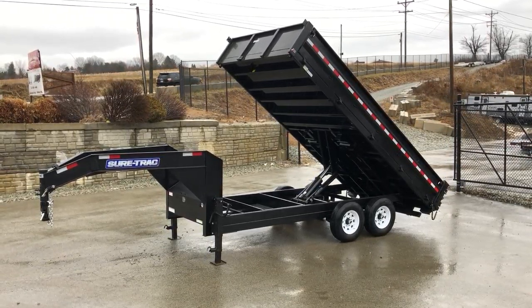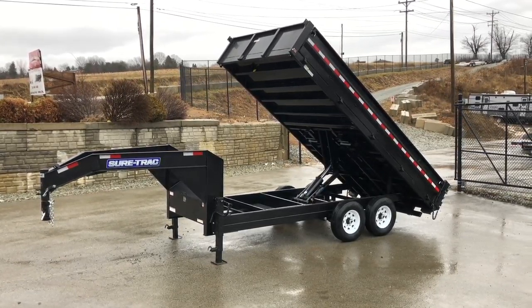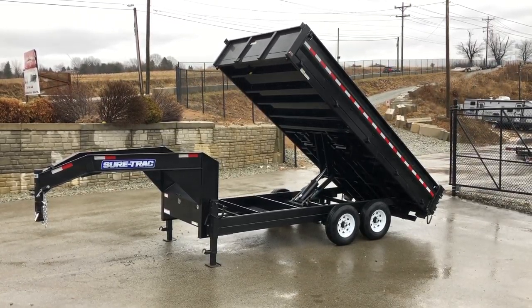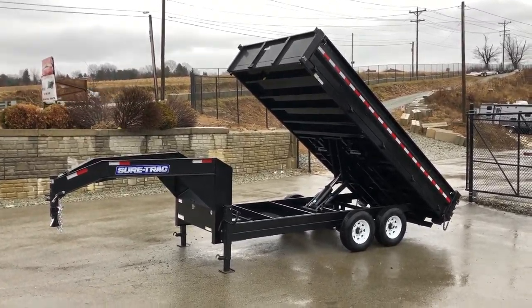Hi, this is Greg with Best Choice Trailers. Today I'm going to take you for a walk around an 8 by 16, 14,000 pound short track gooseneck deck over dump trailer. This particular unit has the fold down side option, with the hinges going down the side there. Let's take a closer look around this unit and show you all the standard features.